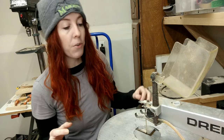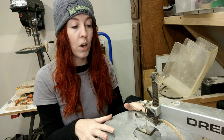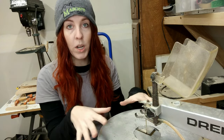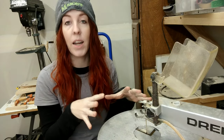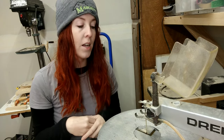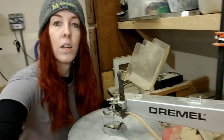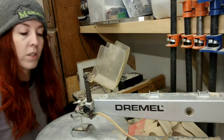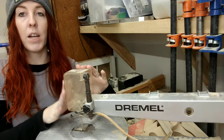If you're not familiar with a scroll saw, it is used for more fine woodworking projects. It's used to cut wood that is thinner and needs more sharp corners and detailed, oriented shapes. Let me give you an idea of how the scroll saw works.